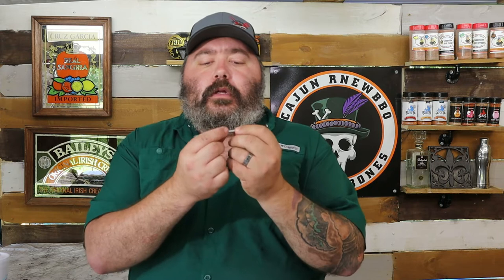On a full charge, the Meat Stick X will last up to 24 hours. The initial charge only took four hours to do a full charge, so I'm guessing it only takes four hours to charge up your Meat Stick.